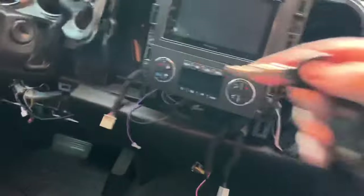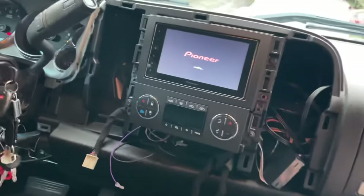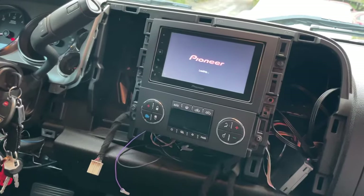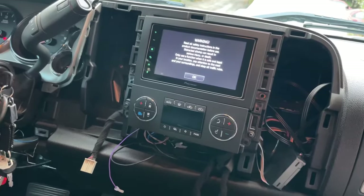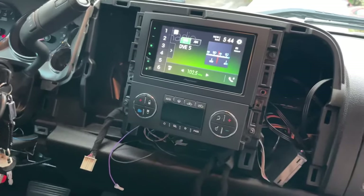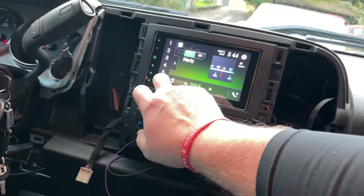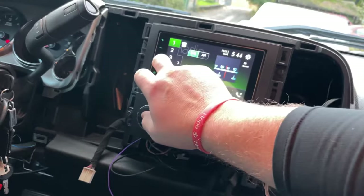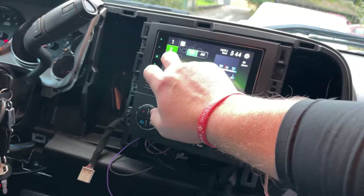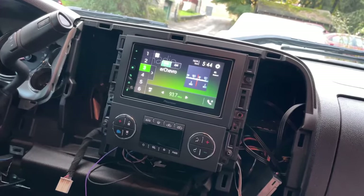I had to take the dashboard back apart again. For some reason, my rear speakers are not working. I was listening to this football game a little earlier. Let's see if it picks up radio reception. Well, it seems to be working, picking up all the stations. We'll see what happens when we drive around.